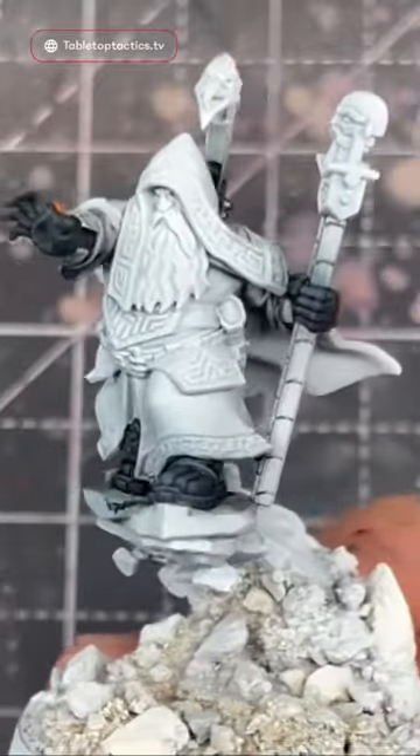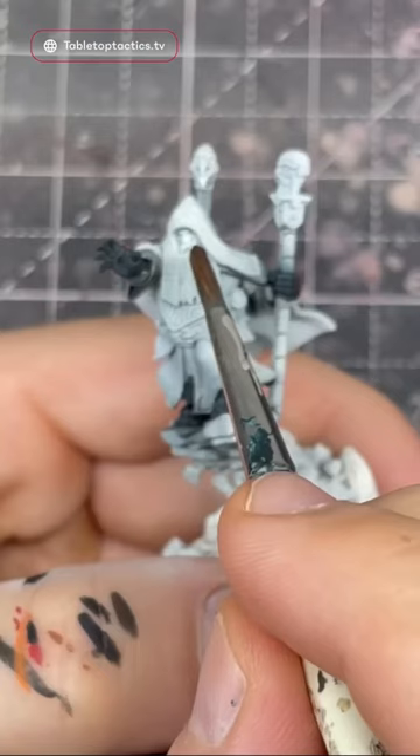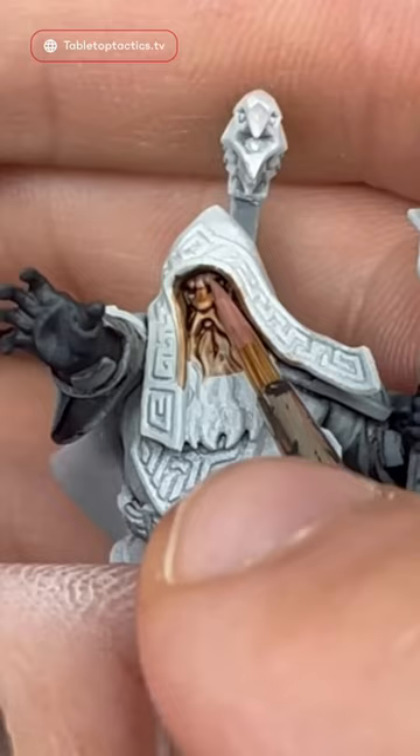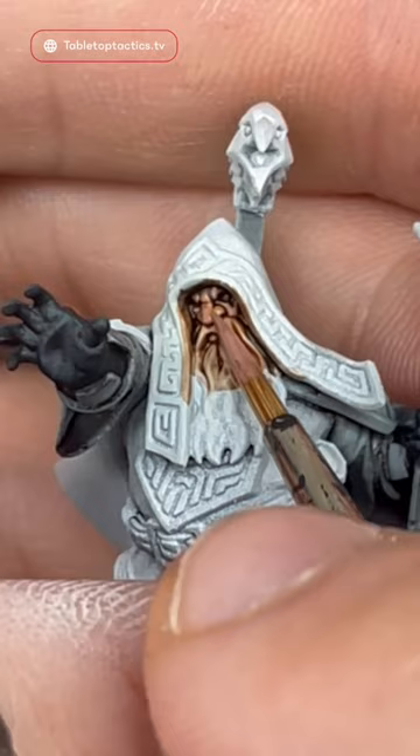How to paint a nice Caucasian skin tone. I'm going to start with Dark Flesh over a white primer, doing three layers and letting each one dry. For our first layer, we're going to use a 50-50 mix of Bugman's Glow and Dwarven Skin, which is actually Cadian Flesh Tone for Citadel paint.